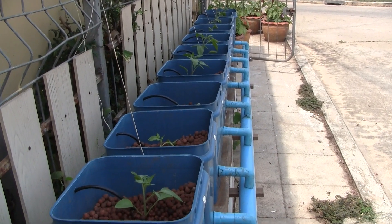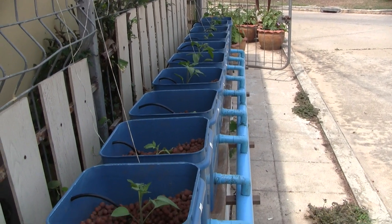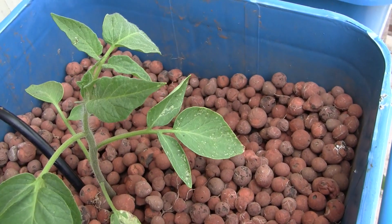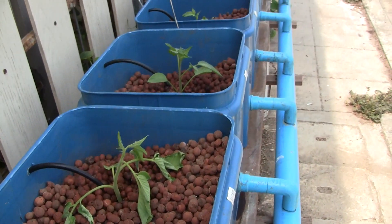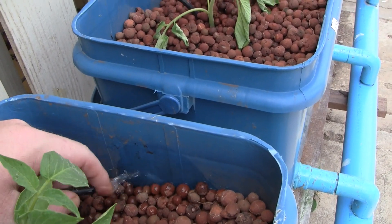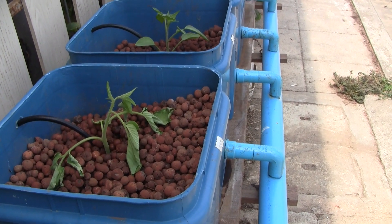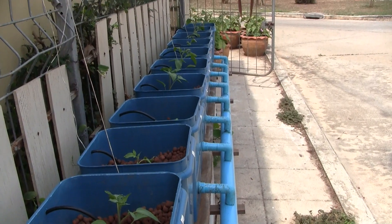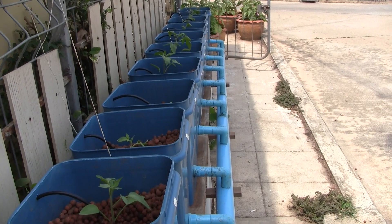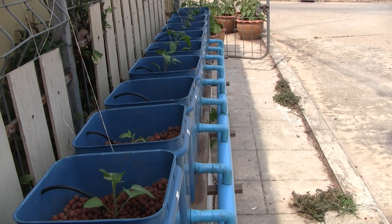Hey guys, this is Dutch bucket system number one, and for those of you who have been watching, you know I've got two of these. I recently put in these transplants and some of them aren't looking very happy, and it's just because of the heat. The water temperature is the primary issue — it's not the ambient temperatures outside. They can handle that if they're tomatoes. But this water temperature is way too hot. I just tested it — it's like 40°C.